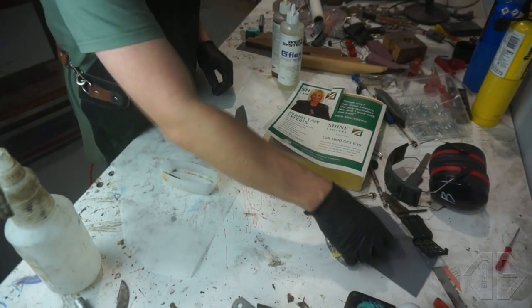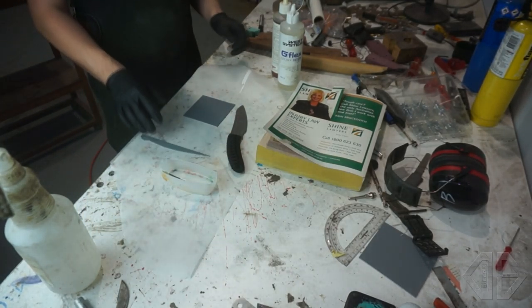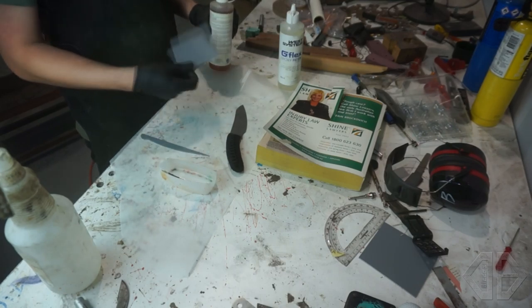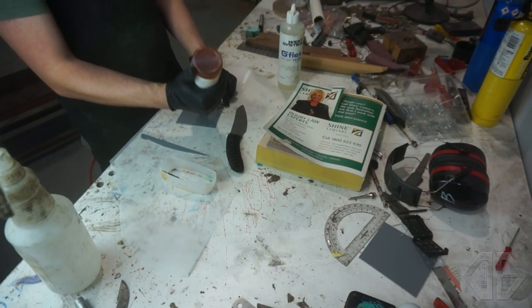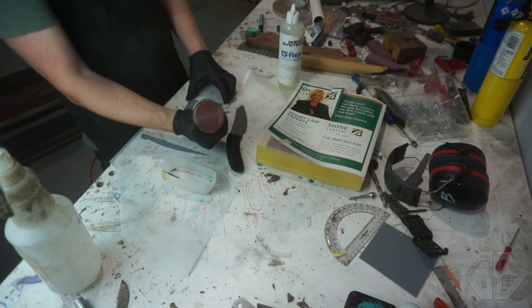I like to mix the epoxy with Kydex — just my own personal preference. I've got these little Kydex off-cuts, and you can usually get one or two goes out of them. Fun fact: epoxy doesn't usually stick to Kydex.